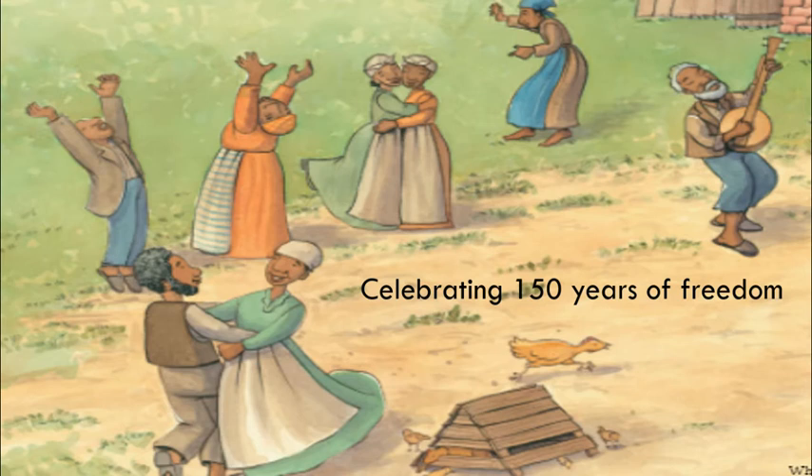Kelly Starling Lyons' Hope's Gift is a poetic and moving story. The beautiful illustrations in this book bring the story to life in a way that is quick to catch your eye and connect to the characters.